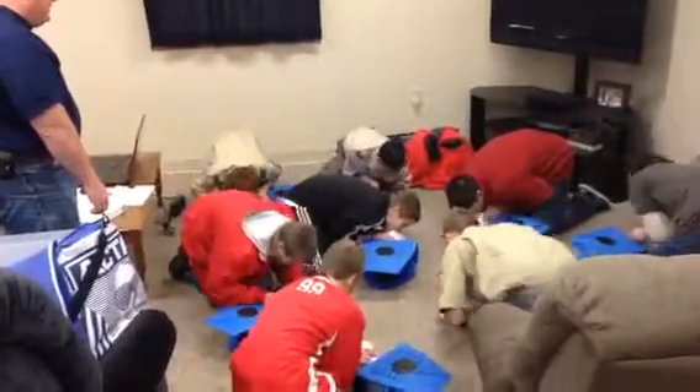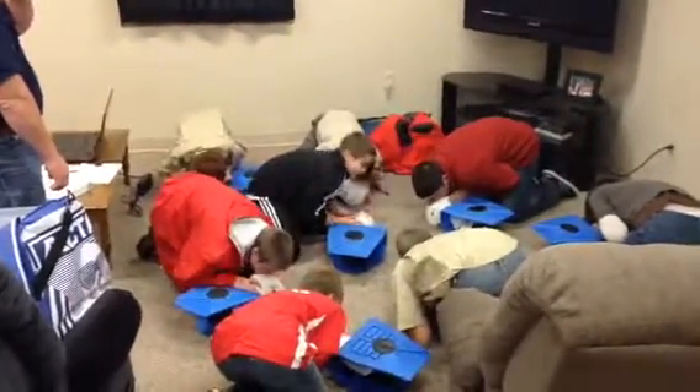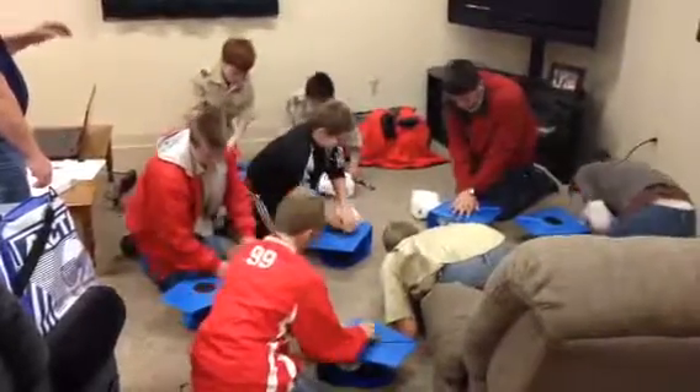Open the airway. Give two breaths, looking for the rise of the chest. Put your hands back on the chest as soon as you're done and wait for me.